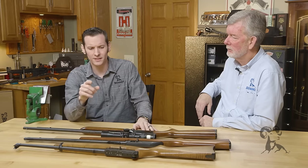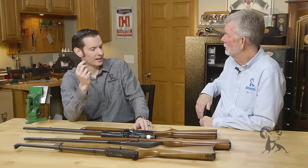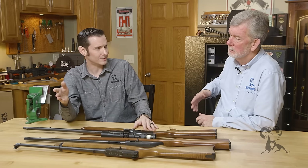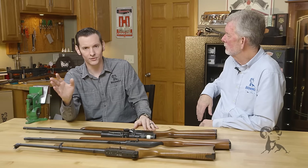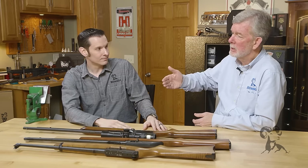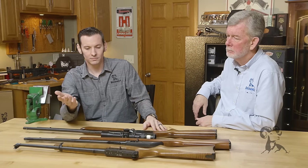Another thing I've also heard is that the primers have an abrasive in them, and that if you shoot a lot of 22s and then clean your rifle, you'll erode the rifling. It's not nearly abrasive enough to do that — that's a myth. If it were, you'd be fire lapping with each subsequent shot. You would just be shooting your rifling out quickly, and that's just not true.